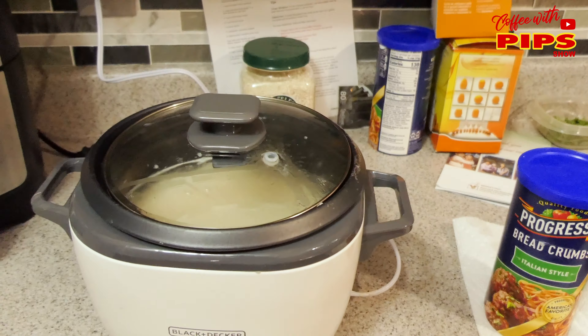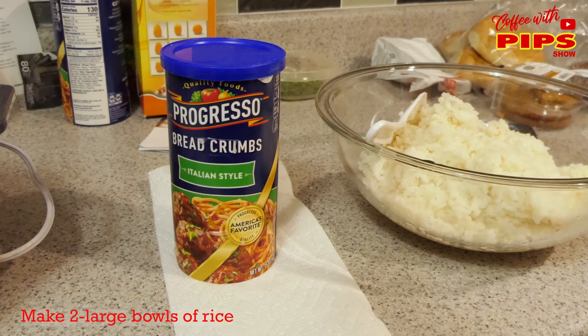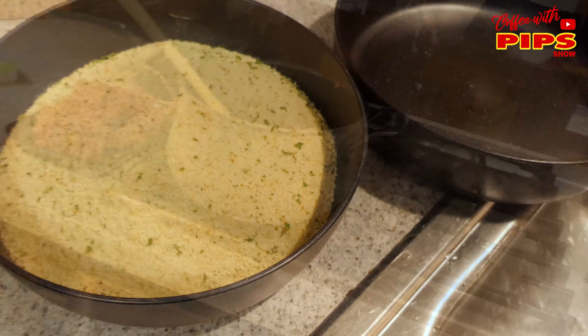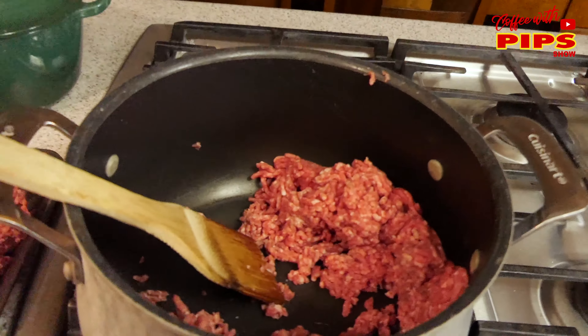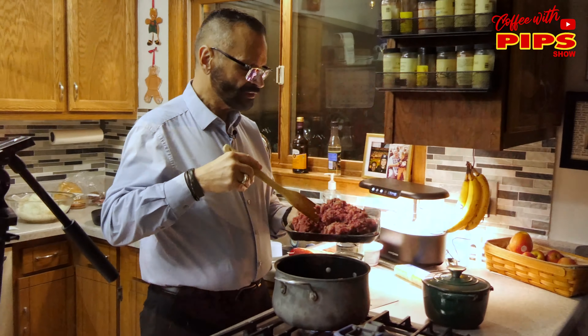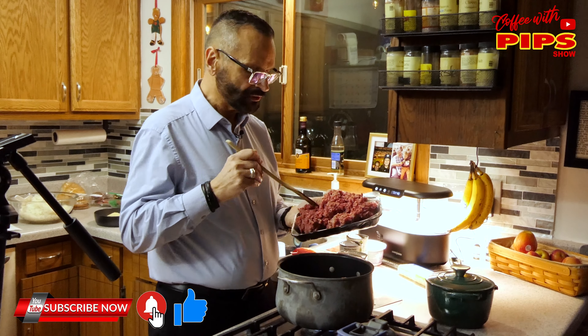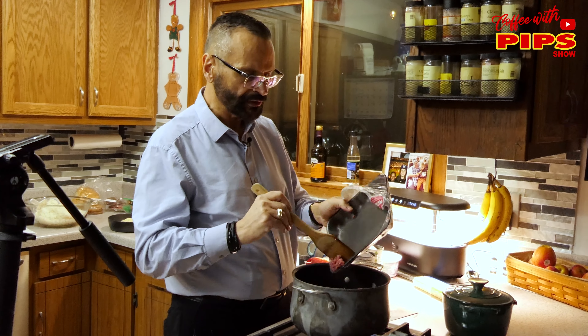So I made the rice ahead of time. I have another batch using Italian breadcrumbs. Progresso is a great brand — I like Progresso. Now we're going to put the beef in the pot and brown it. I'm going to put the whole two and a half pounds in. Whatever we don't use, we can use for something else.